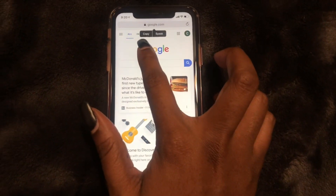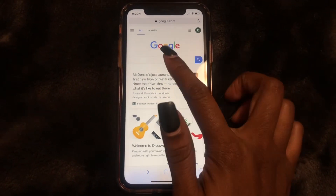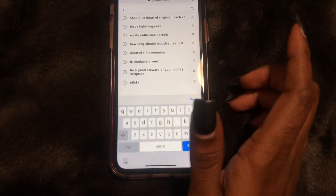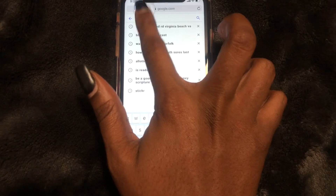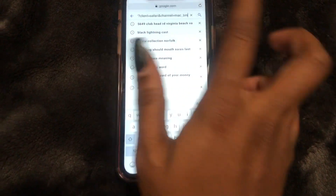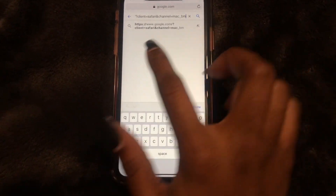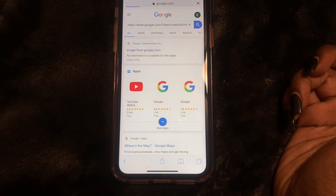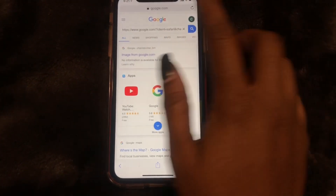I pressed and held on google.com and now you have to select copy. Wherever you want to paste it, you would tap in that box. I'm going to press and hold in the box and paste. There you have it — it just brought up google.com.